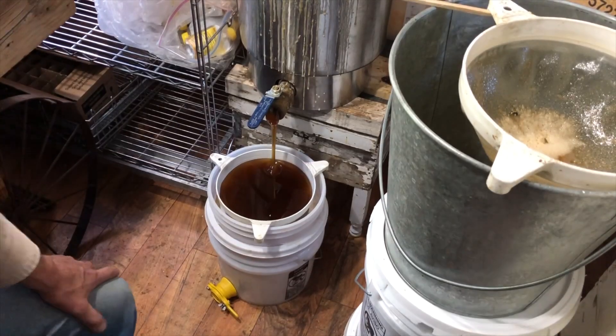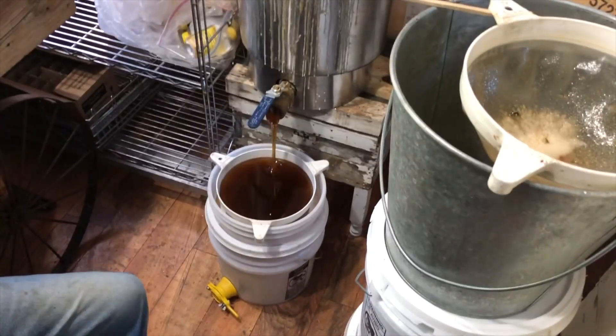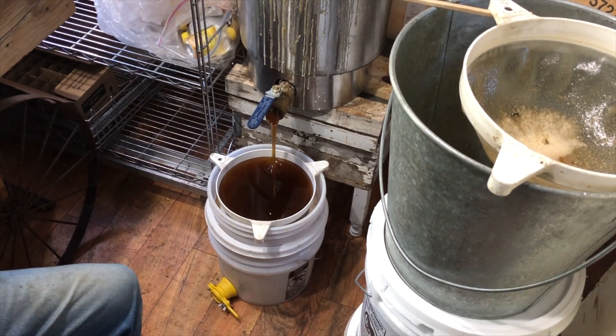Does it ever overflow the screen? We're just going to wait here even though we could go do something else for a few minutes. The Honey Company policy is we don't leave the room when the honey gate's open. There are some details in instructional beekeeping videos that just don't need to be explained.